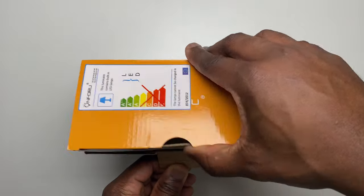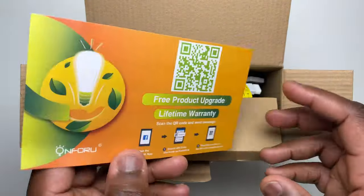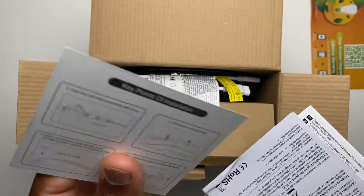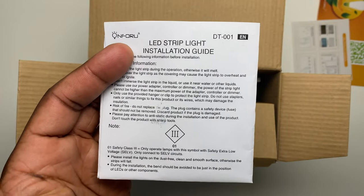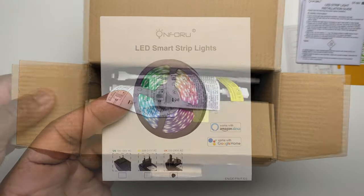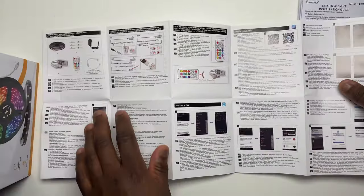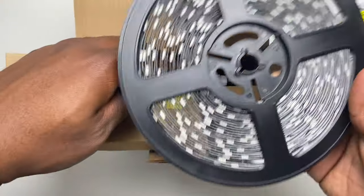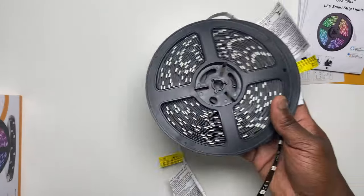In the box you get a free product lifetime warranty card, so don't forget to register it if you do go and buy it. A key points of installation card, which is a snapshot from the main instructions. A small installation guide which has the safety information, and then the main instructions which covers everything from installation, the apps that you use, and the Alexa and Google Assistant setup. Then you get two bundles of 10 meters of the LED strip lights, so you've got 20 meters altogether.